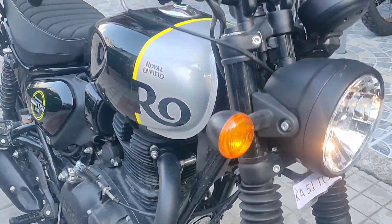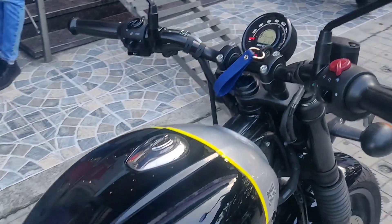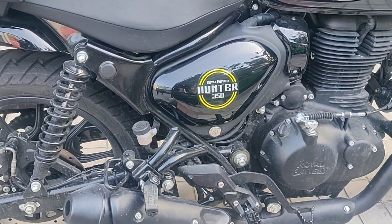This is the 349cc BS6 engine, which is air-oil cooled and fuel injected. This is how the instrument console of the bike looks, and this is the 13-litre fuel tank.